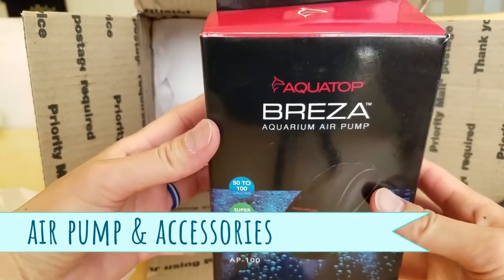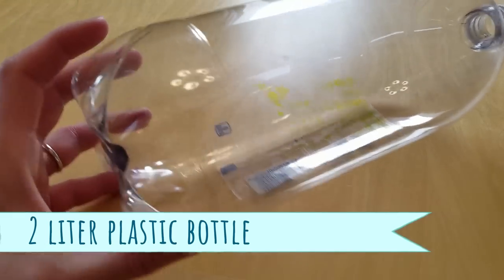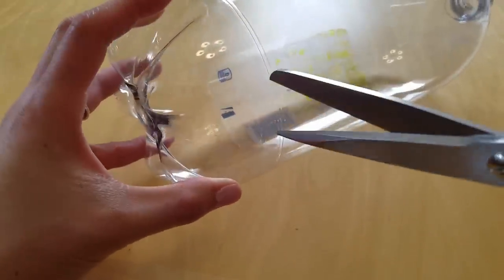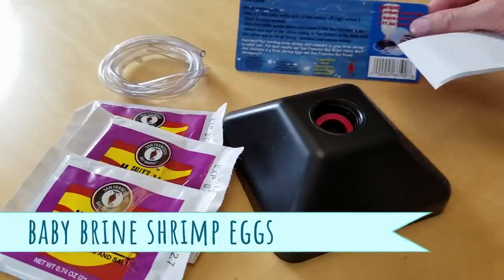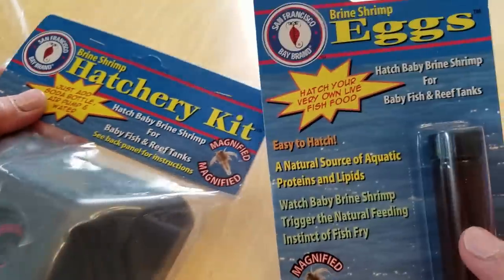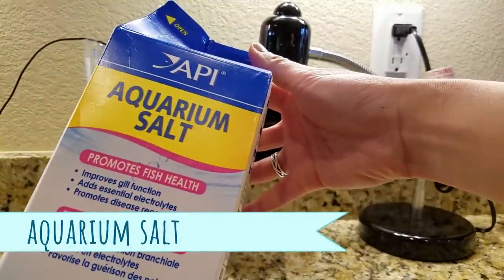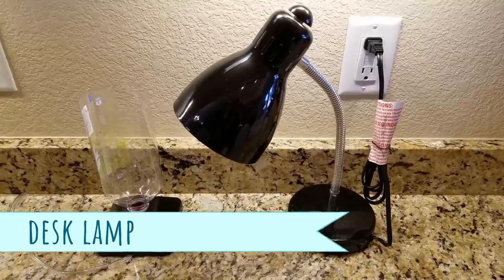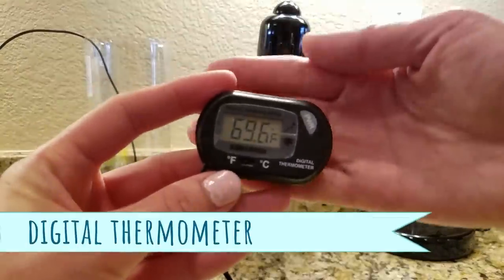For the air supply, you'll need your air pump, airline tubing, and an optional check valve and air valve. Next, you'll want a 2-liter soda or water bottle — companies are starting to reduce the amount of plastic in bottles, so pick the strongest, thickest bottle you can so it won't easily crush. For the baby brine shrimp eggs, the kit comes with 3 packets to start you off, but you can buy more from brineshrimpdirect.com. And finally, you'll want aquarium salt, baking soda or Epsom salt to raise the pH, an old-school desk lamp that takes incandescent or halogen bulbs, and a thermometer — I like the cheap digital ones that come with a probe.